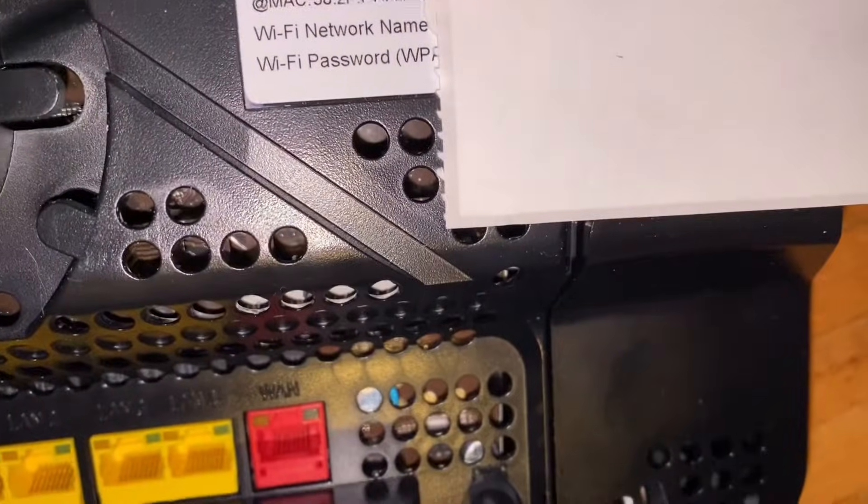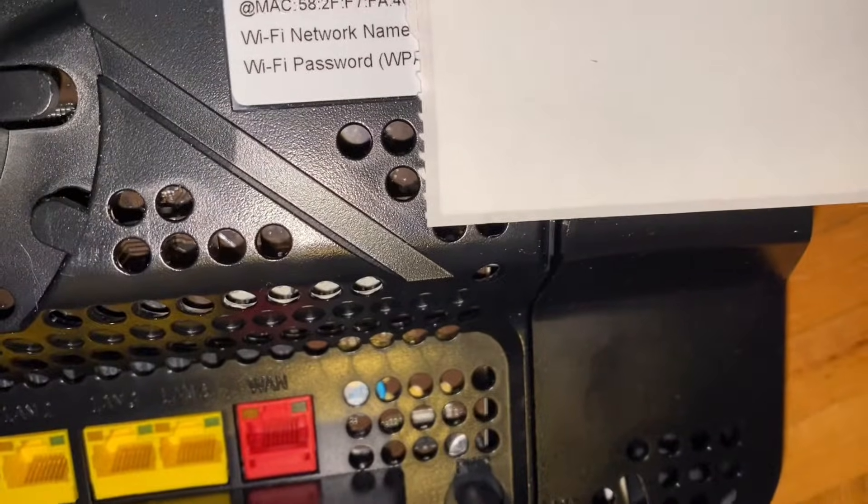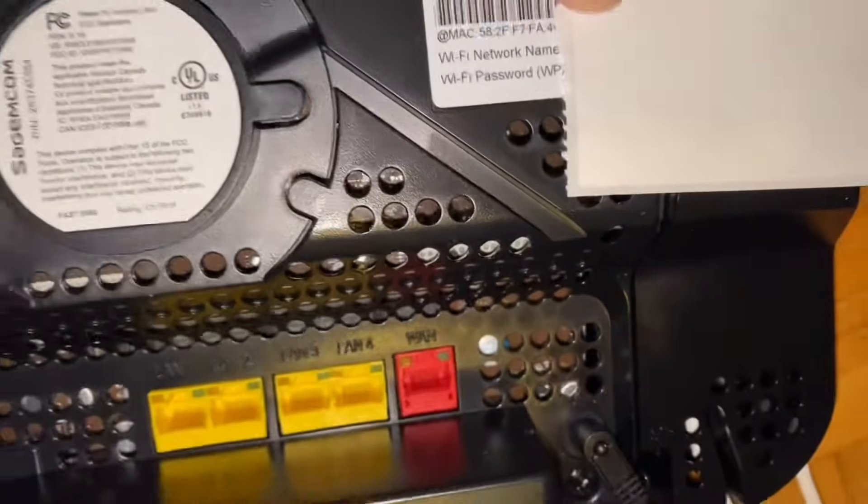It's ready to use. To connect to the Wi-Fi through your modem, look at the back of your modem — it shows the Wi-Fi network name and Wi-Fi password right there.